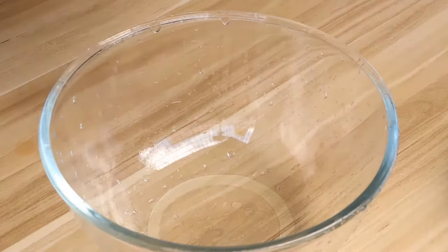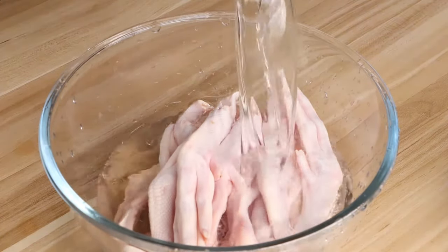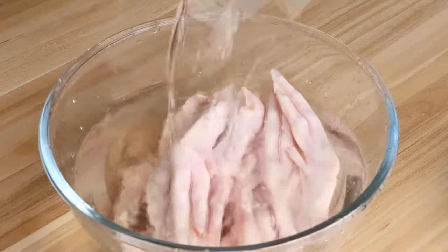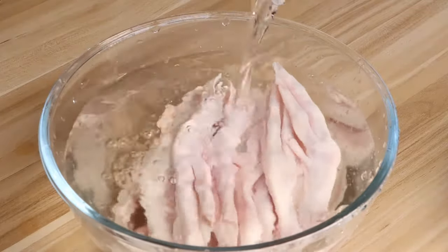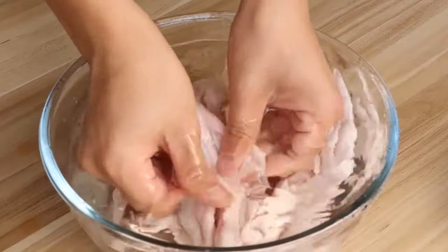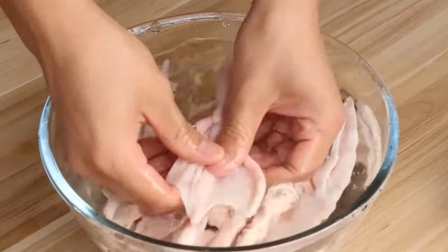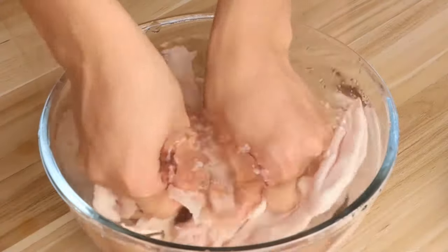Firstly, we should wash the duck feet. We use 500g duck feet for this dish. The duck feet may have unclean parts when we bite into them, so we should wash them carefully. We can wash them a few times for cleaning, then set them aside for later.